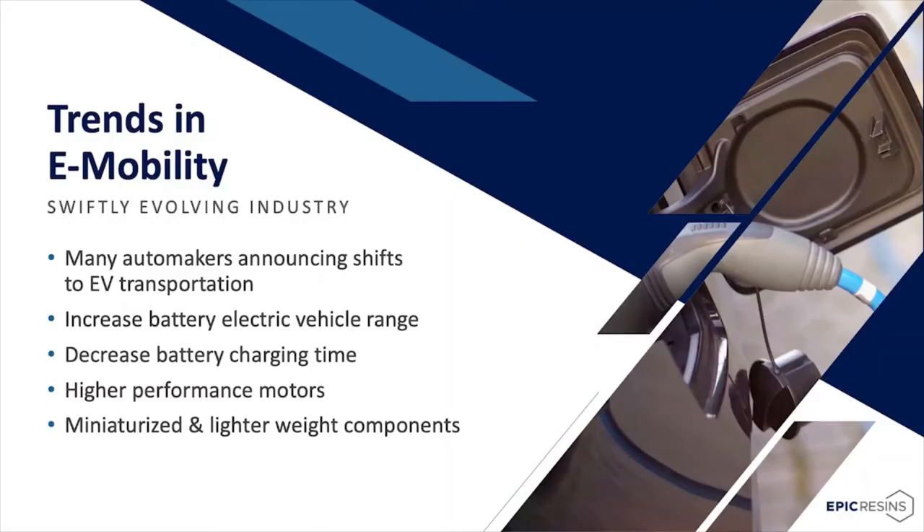Now let's look at current trends in e-mobility. Shifts to EV transportation, whether ICE to EV motors, bicycles, and LEV manufacturers are moving quickly. Manufacturers are moving to increase electric vehicle range by using better cell technology and improving motor efficiency. There is also a need to decrease battery charging time, made possible through cell technology and charger improvements. The industry is moving towards higher-performing e-motors with increased voltages of 800 to 1200 volts and improved motor designs.